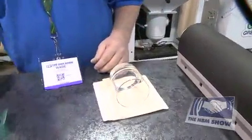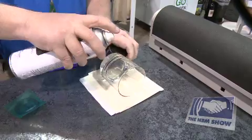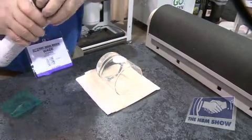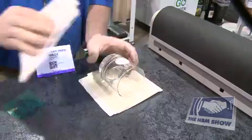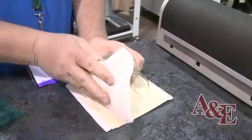Prior to applying your stencil, you want to clean the substrate. For any substrate that you sandblast, you can use any type of cleaner — glass cleaner works great. This removes any oil off the substrate that could cause the mask not to stick as well.